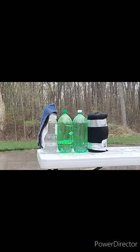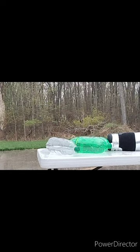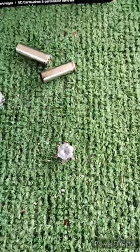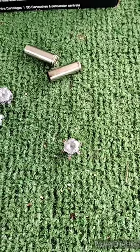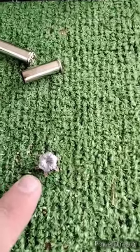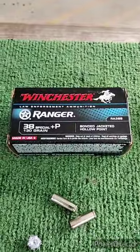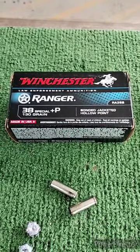We're going to go for a splash test with our well-performing Ranger 38+P. The bullet destroyed those three water jugs, ricocheted off the fabric barrier, and landed on the ground. There's the one that went through the water jugs, and there are the first two I took — Ranger 38+P 130 grain bonded jacket hollow point did really well today.